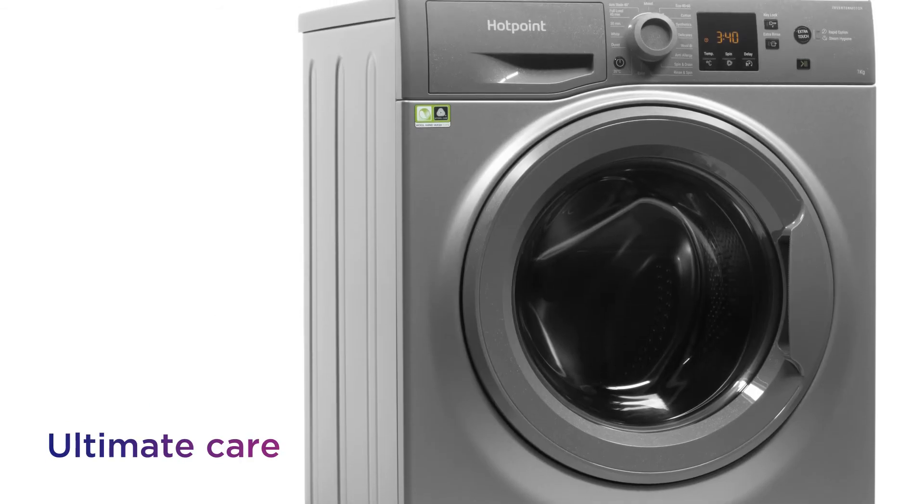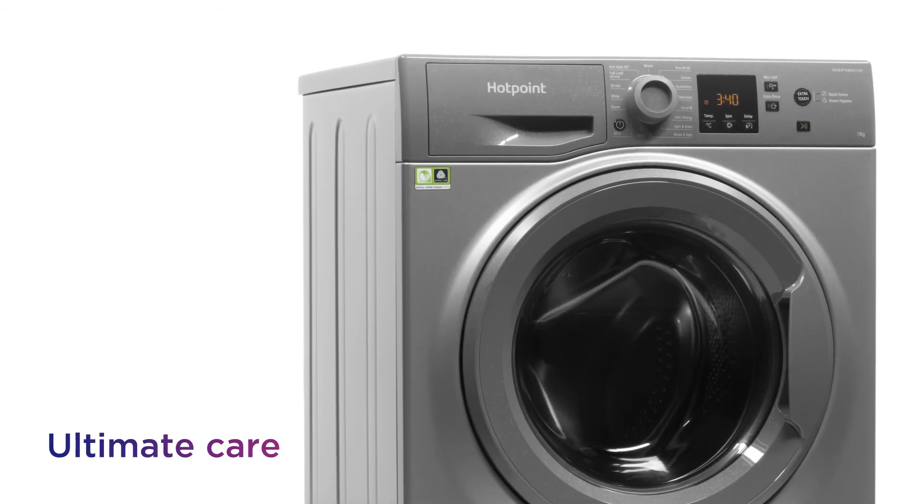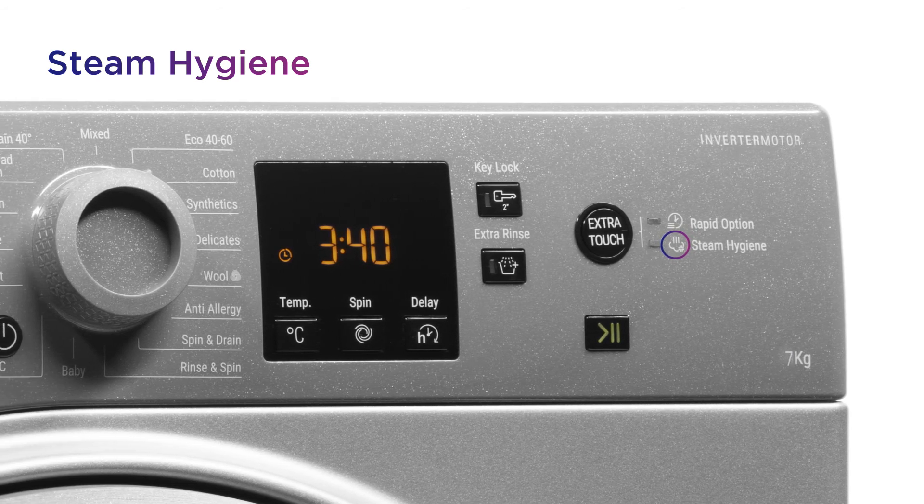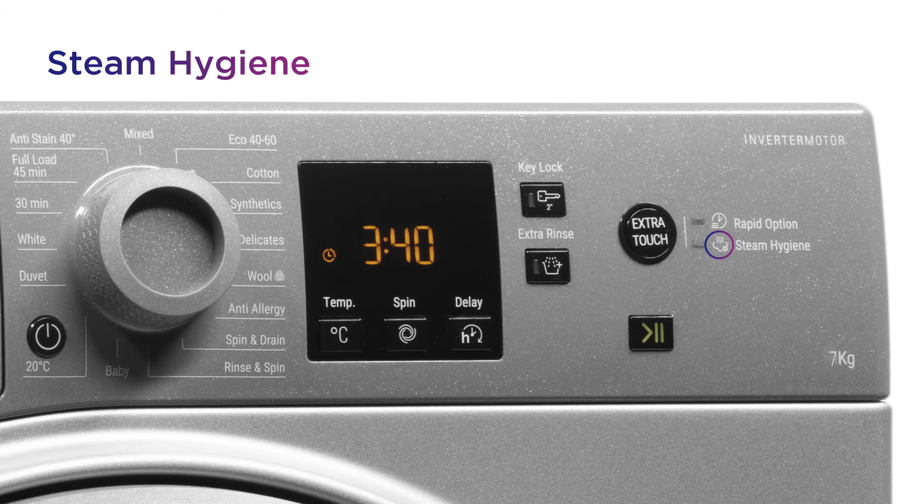You get assured hygiene from the ultimate care, with steam injected directly into the drum by steam hygiene to naturally remove up to 99.9% of common bacteria.